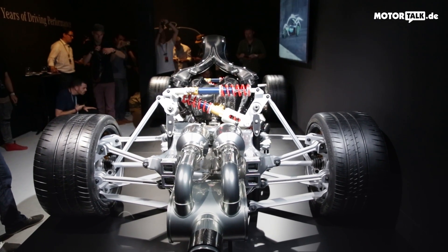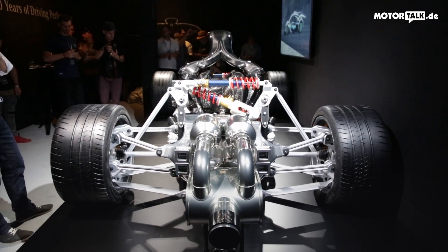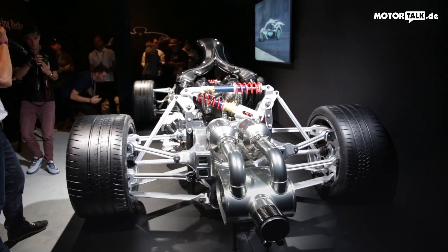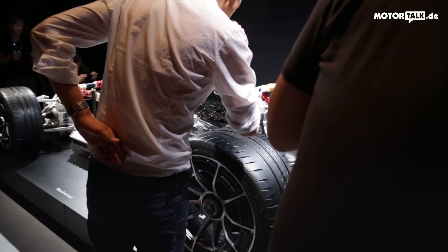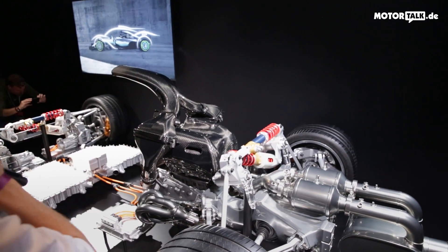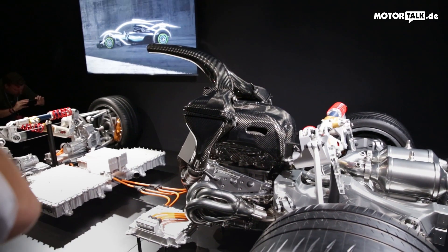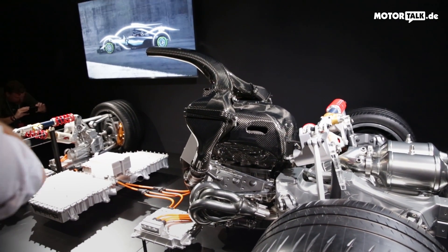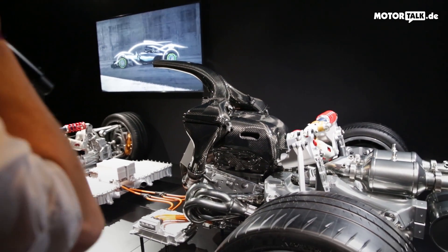The transmission box is directly mounted to the engine, and the engine is structurally mounted to the top of the car — just as it's done in Formula One. The gearbox, however, is completely newly developed; it's not carried over from Formula One, which would have been quite impossible. But everything else you see here is really very much carried over — authentic Formula One pieces, not just Formula One principles.